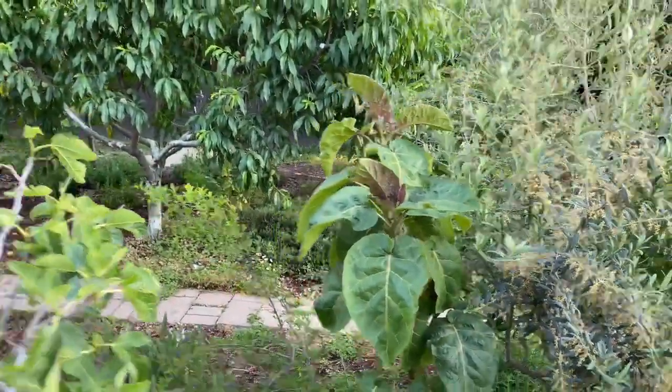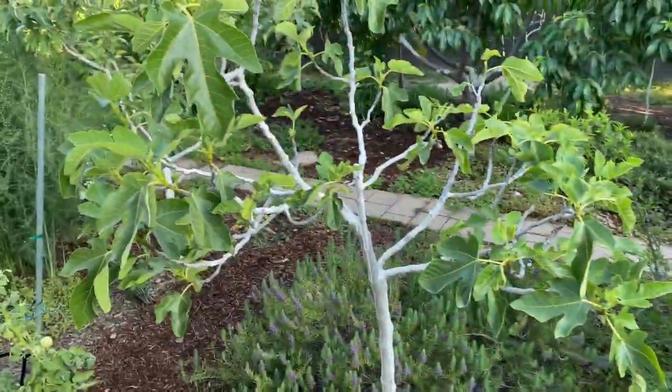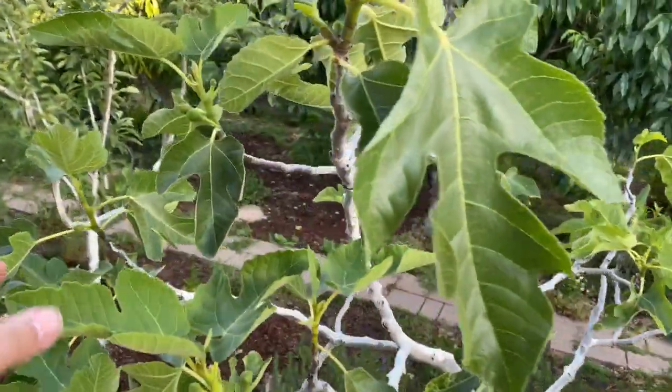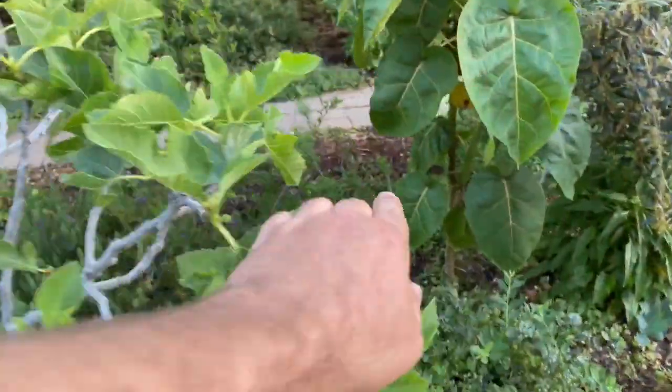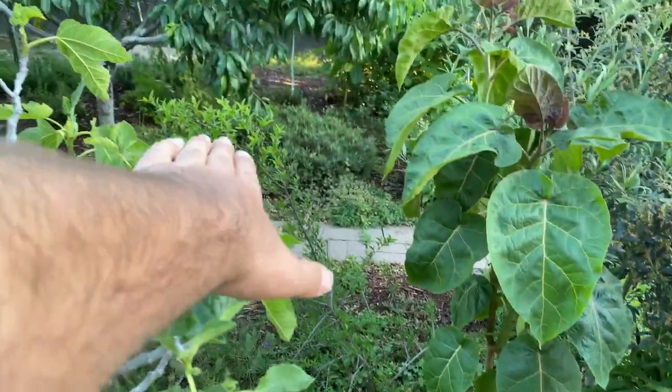This is a Tamarillo right here — there are two of them. This is a Celestial Fig, also called Sugar Fig. We've got a Barbados cherry right here. See how it kind of looks like a bush but it's growing up? It should become a six to seven foot tall tree.